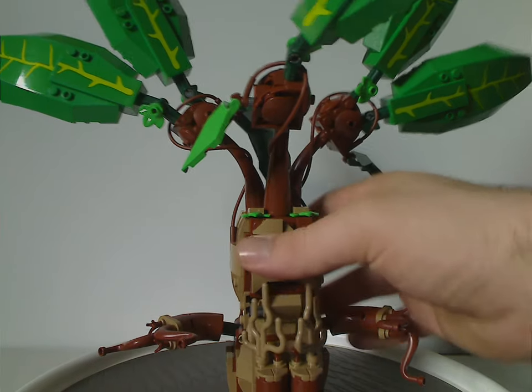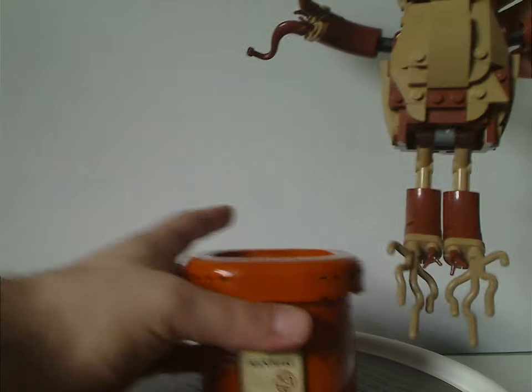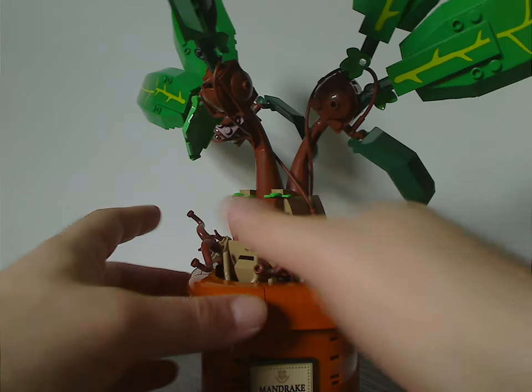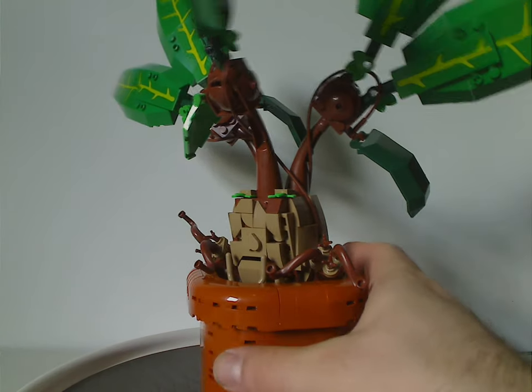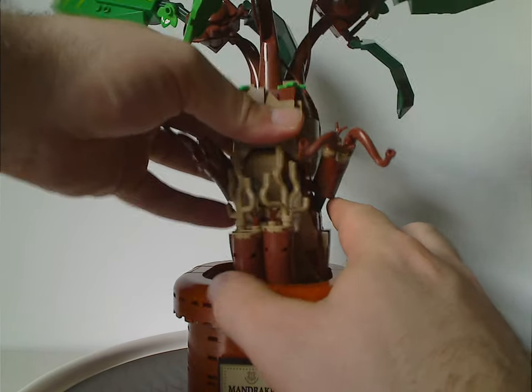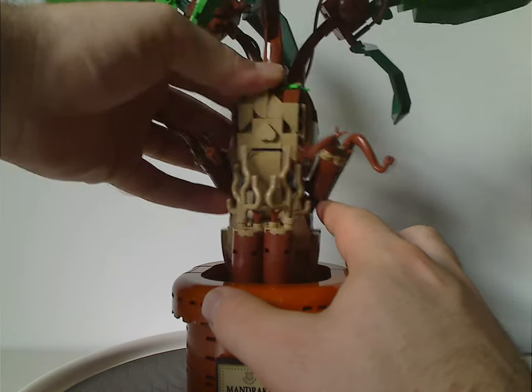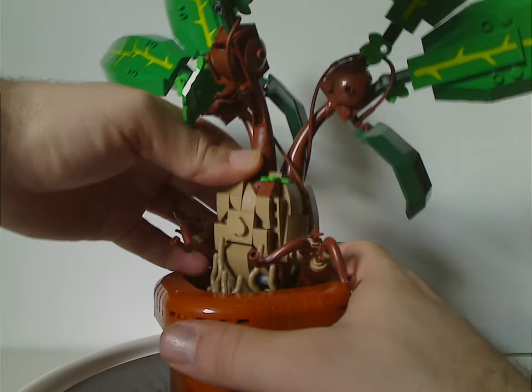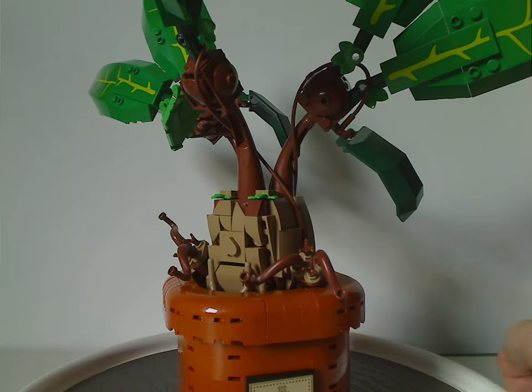To get the Mandrake into the pot, you just fold the legs up and drop it right down in, nice and smoothly. Just make sure you don't have it facing forwards when putting it in the pot, as it won't fit that way — always insert it sideways, so keep that in mind.